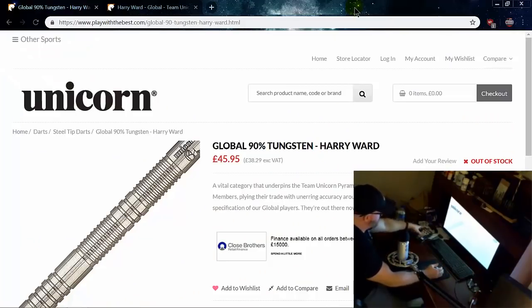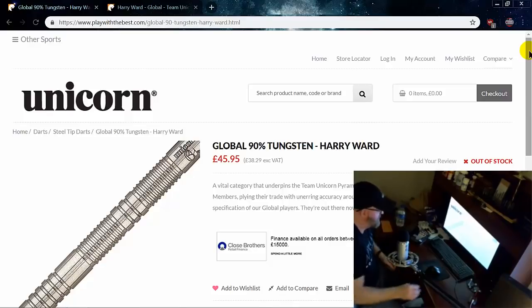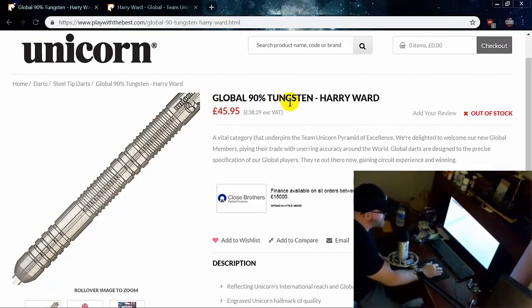Hey, what's up guys, Worldwide here. In this video we're going to be taking a look at the Unicorn Harry Ward dart from the Global Series — really nice dart, 90% tungsten. I'm over here on the Unicorn site now, but I did buy these from Darts Corner in the UK. I think they were around £37 shipped for these darts.